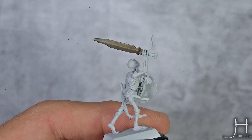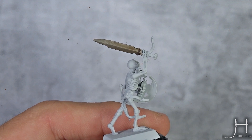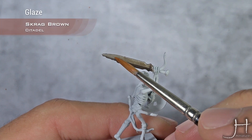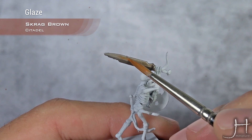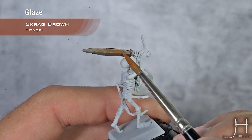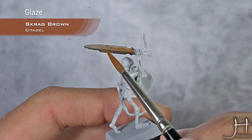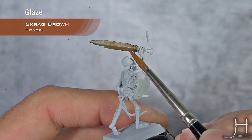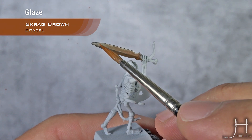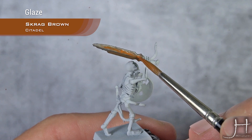And now we will start applying our rust effect, and for that I'm using Skrag Brown, very diluted, to form a kind of a glaze or wash. Apply this in the areas where the blade wouldn't be hit or scraped in any way. You don't need to be neat with this — you can apply it in patches. The more random it is, the more natural it will look.